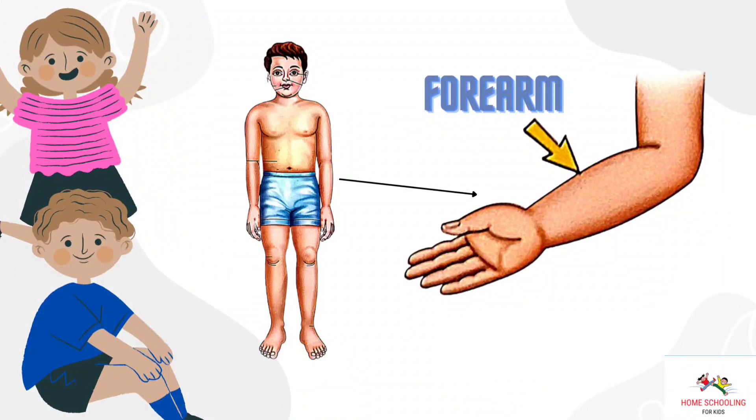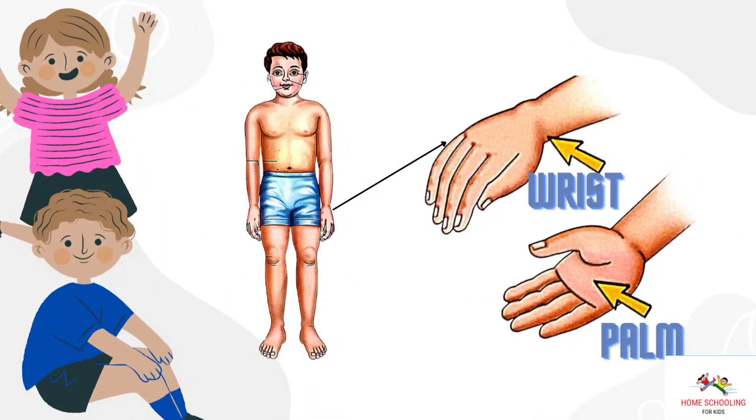Forearm. This is forearm. Wrist and palm. This is wrist and palm.